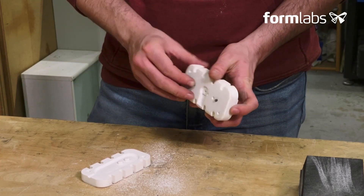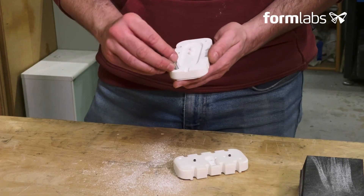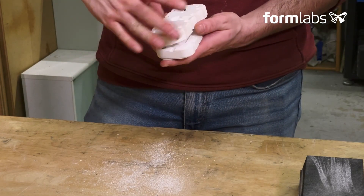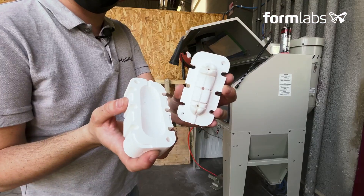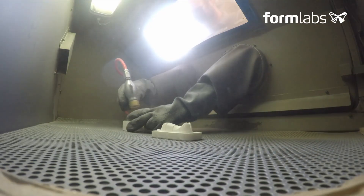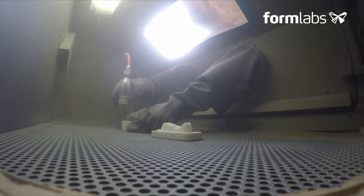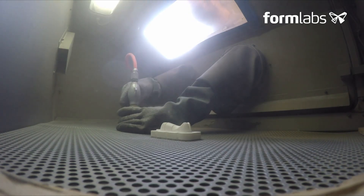Our ejectors are in place and working properly. We can now fit our alignment pins. We're ready for the final stage, which is sandblasting. Sandblasting is important to do on Rigid 10,000 resin because it removes the little white powder that can appear during the initial plastic injections, and it also smooths out the layers so they'll be much less visible on the injection mold.